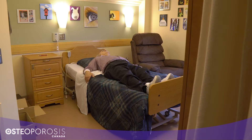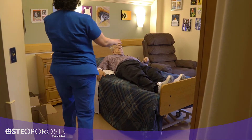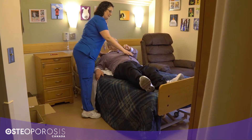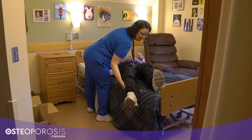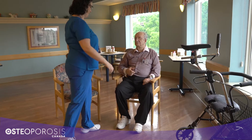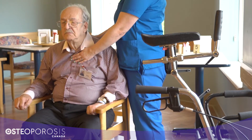Transferring in and out of bed and getting up from a chair are movements the residents may do several times a day, especially if you are practicing it with them as part of the restorative care program. If done incorrectly, these movements can put a lot of compression on the spine and can increase the risk of breaking the bones of the back. When residents have a curved spine, it may be a sign of osteoporosis and they may be at risk for spine fractures.